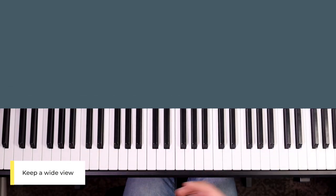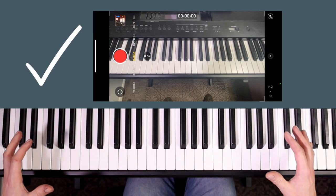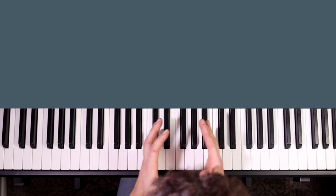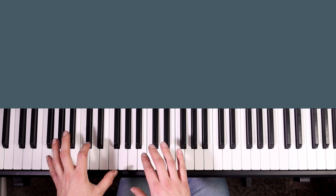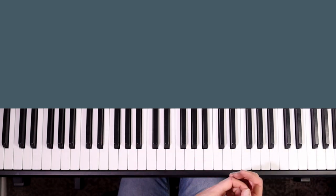When you're playing scales in more than one octave, especially with both hands, make sure you're sitting up properly and keeping a wide view of the piano. If you keep your vision too zoomed in on a small section it's difficult to keep an eye on both hands, and if you don't see what's coming up next it's very easy to play the wrong note, get your fingers in a muddle, or have your hand in the wrong position.